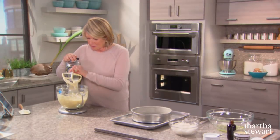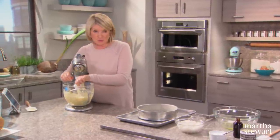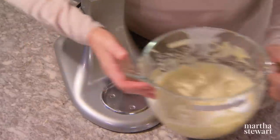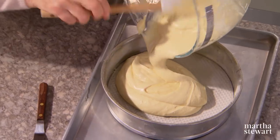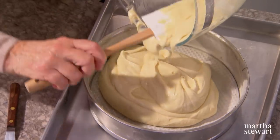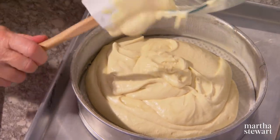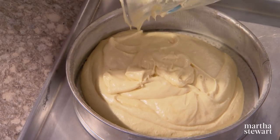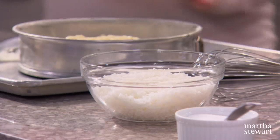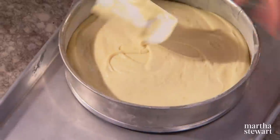Here is our lovely bottom layer of this two-layer cake. Pour this batter right into the bottom of a 10-inch springform pan that's been well buttered and well floured. Use a springform because it will allow you to release this very dense, heavy cake once it's baked. Spread the batter nice and evenly.